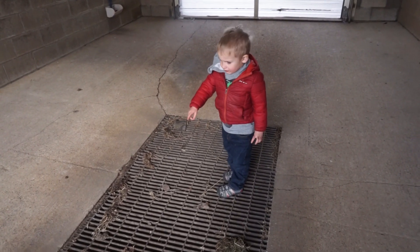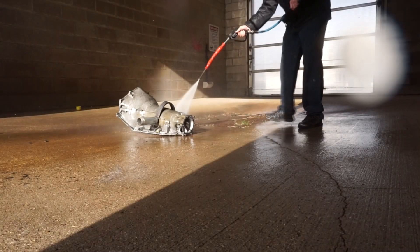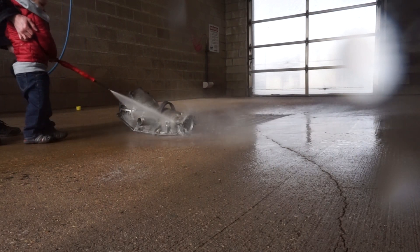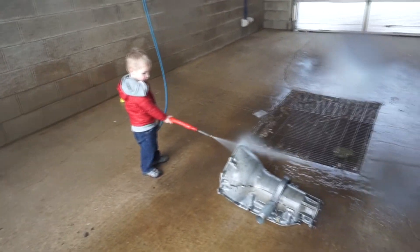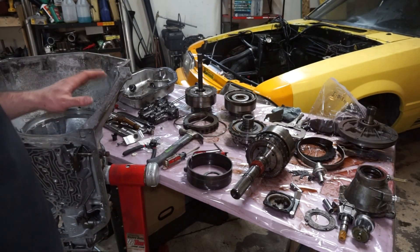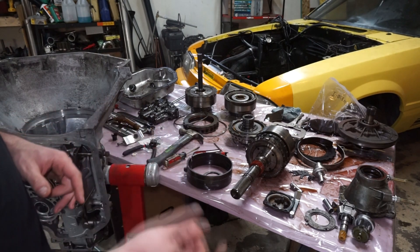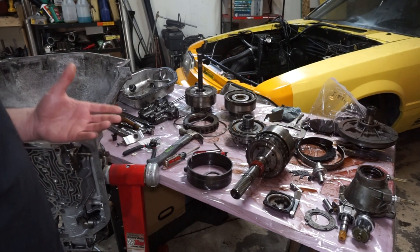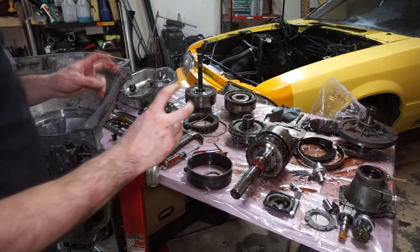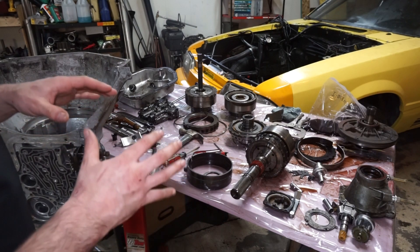Cleaning the engine and transmission. Today I'm gonna be starting to put the transmission back together. I can't get the whole thing done in this video, so we'll break it down a little bit. I have to get a different direct drum for my 34 element sprag, so we'll go over that in a different video. Today we're gonna start getting everything together up to the center support, and we're gonna be adding the case saver. This is gonna be like a partial rebuild and adding a trans brake, so some of the stuff will be different than doing a complete rebuild. Let's get started.